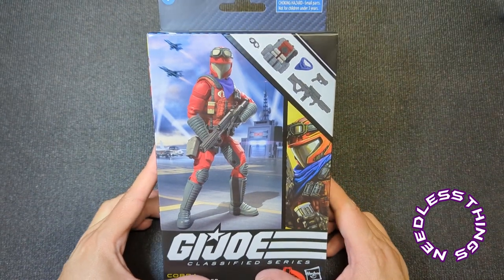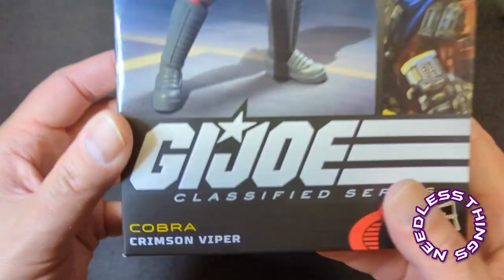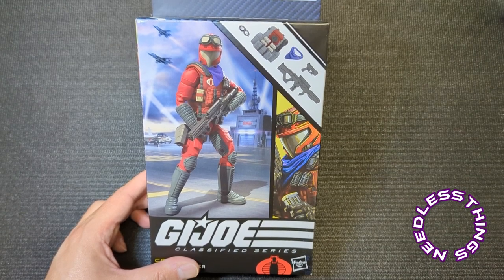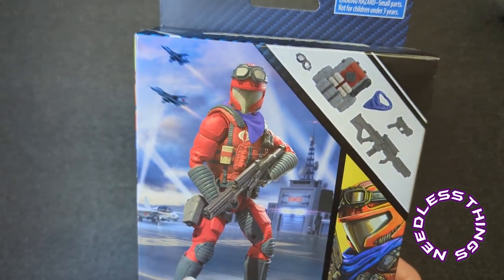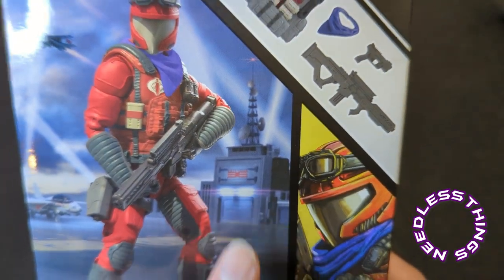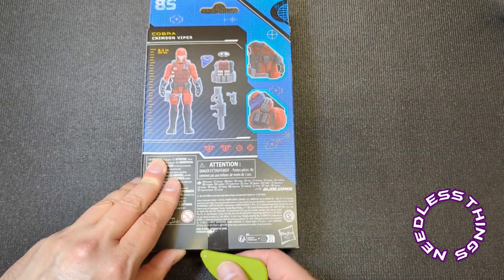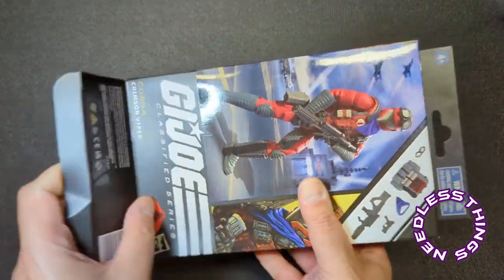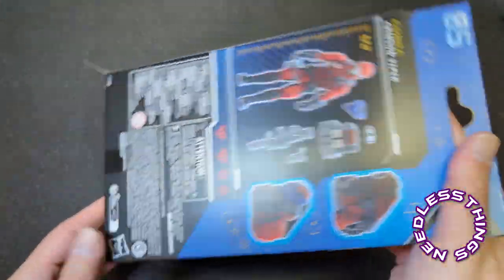Welcome, phantomaniacs, to the newest unboxing here on the Needless Things YouTube channel. Today we are looking at the Cobra Crimson Viper. I'm not doing any comparisons today because I've already reviewed plenty of Vipers here on the channel. Got a Sky Striker in the background — Extensive Enterprises facility. I'm liking these crimson troops; I like teams, I like coordination, so this is a cool gimmick in my opinion.